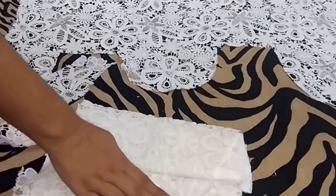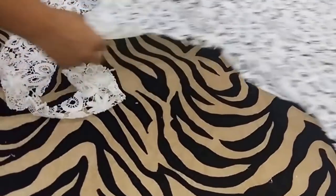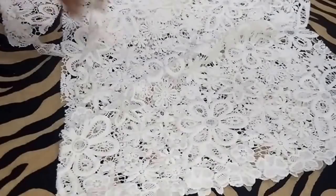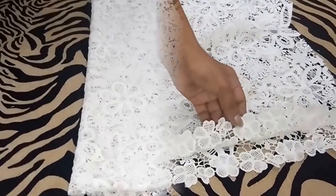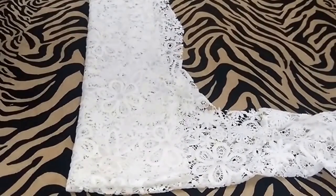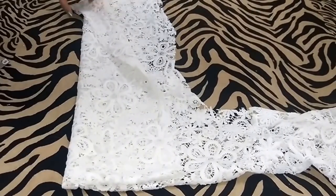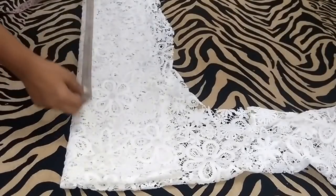I have cut both the front and the back side. Now I will cut the sleeves. To cut them I will fold the fabric like this, so that I can get this finishing on both sleeve edges. The fabric is folded in a double layer.